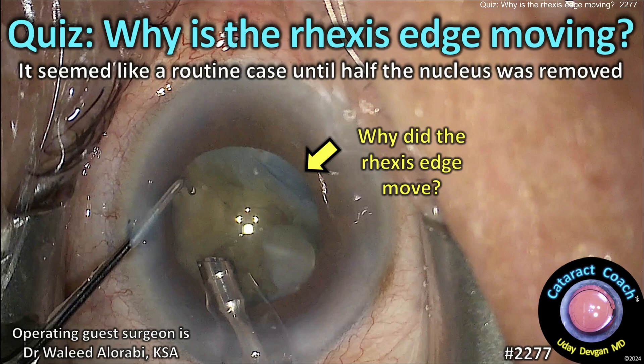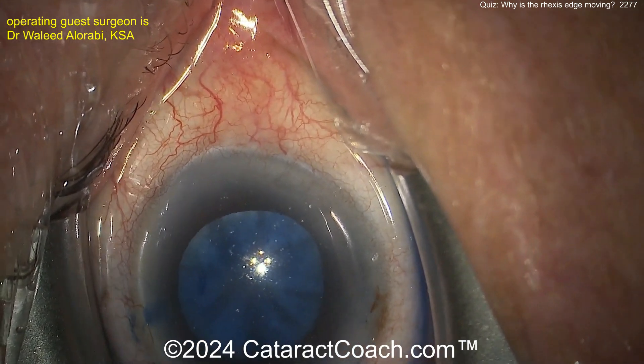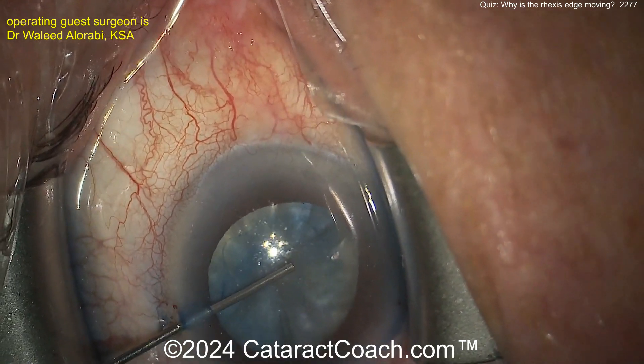Welcome to cataractcoach.com cataract quiz. Why is the rhexis edge moving? It seemed like a routine case until half the nucleus was removed. Let's watch — trypan blue dye is already in, here comes the viscoelastic.